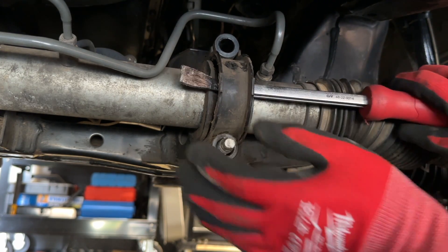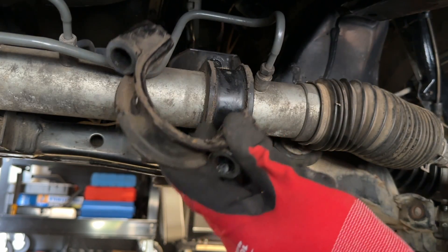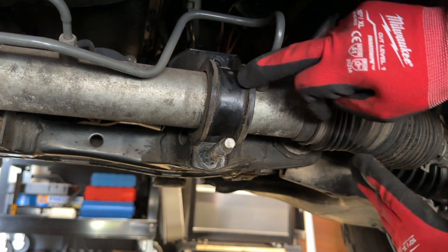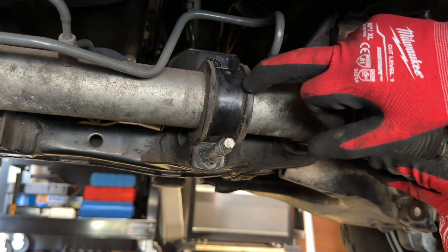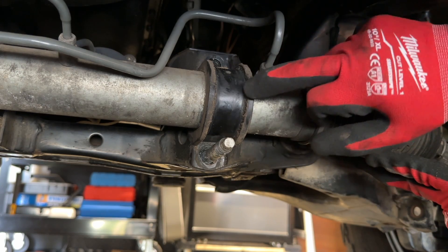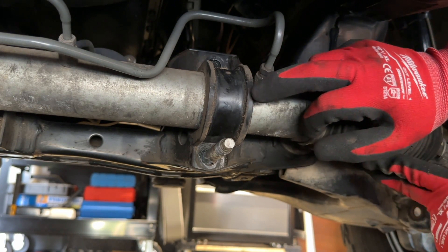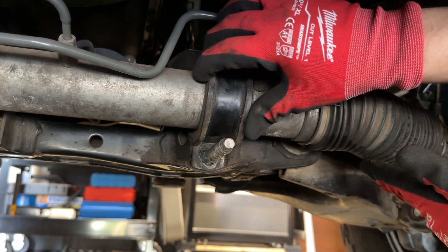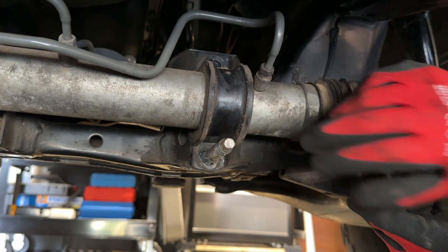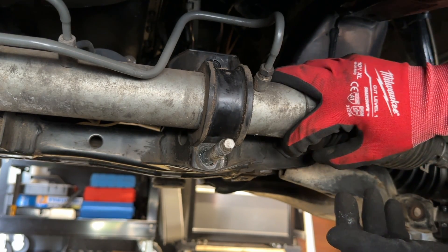I have aftermarket polyurethane bushings installed on my steering rack, and that is recommended with this kit. Especially if you have some original bushings on here, you definitely want to consider new bushings, and this might be a good time to do that. At the very least, you can replace this bushing. Usually the kits come with all bushings needed to replace the bushings on your steering rack on a third-gen 4Runner.